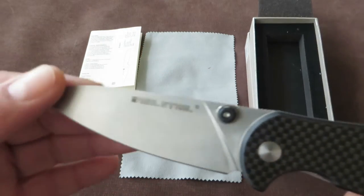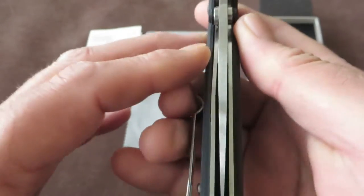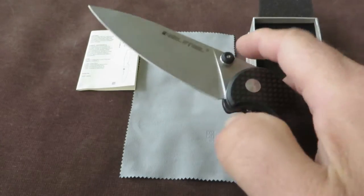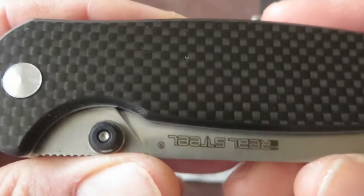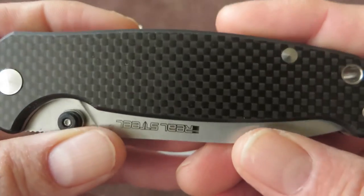I should call it the Real Steel H6 Elegance. It's an improvement or variation on the original design — the Real Steel H6 Blue Sheep — and recently Real Steel introduced these variations with some improvements.